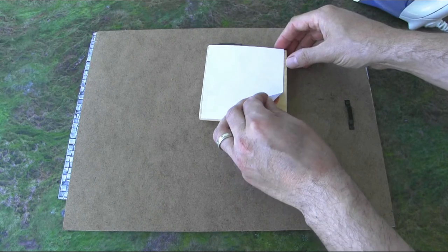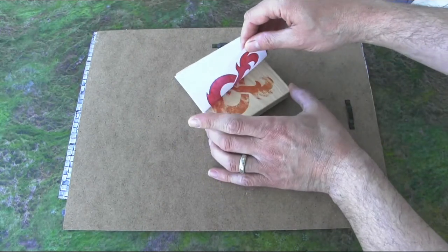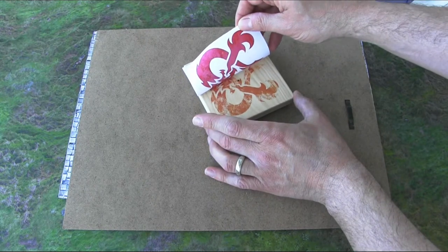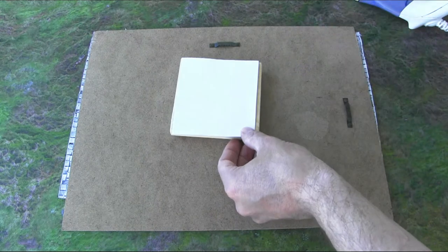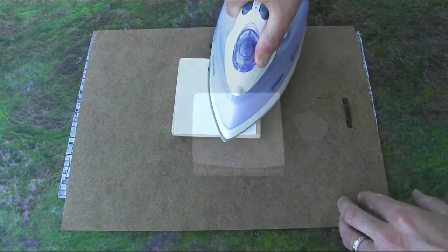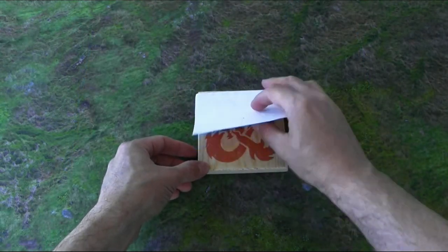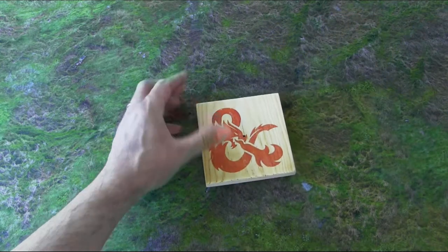Carefully peel off the paper and you can see some of the ink has gone down, but not quite where I want it yet — there are still some blotchy parts. So I put it back down; the tape holds it in the same position, and I go back and reapply more heat and pressure, pushing really hard. After a few minutes I have a pretty decent transfer that I really like.